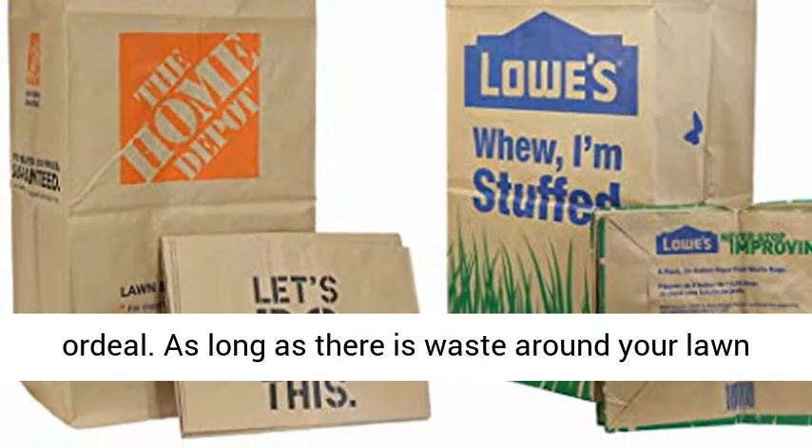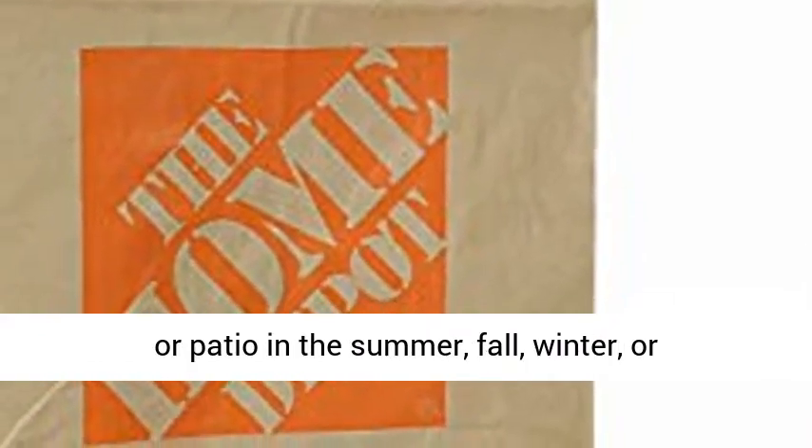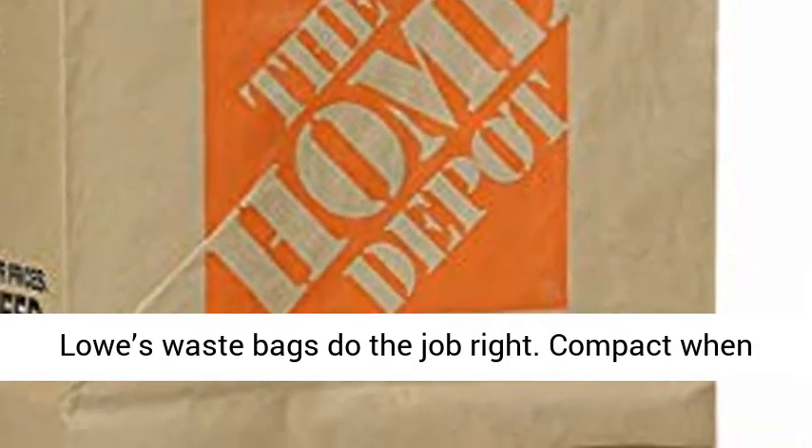For home and garden. Maintaining your home is a year-round ordeal. As long as there is waste around your lawn or patio in the summer, fall, winter, or springtime, you'll need waste bags. These Lowe's waste bags do the job right.